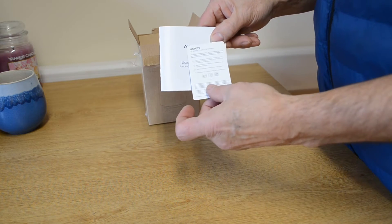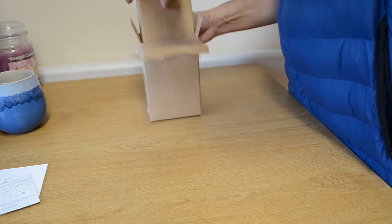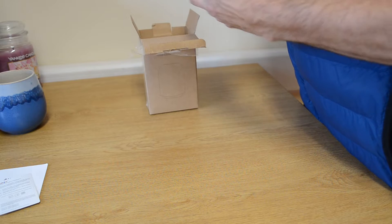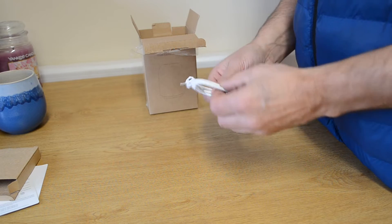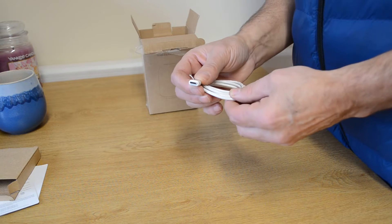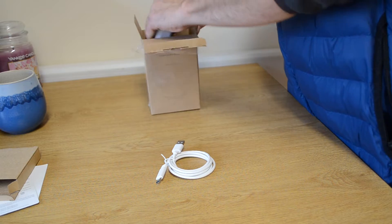It comes with a manual and a warranty card, and it also comes with a charging cable in the box. This charging cable is USB-C, so it's fast charging, but it plugs into a standard USB charger, so you've probably got several of those around your home already.